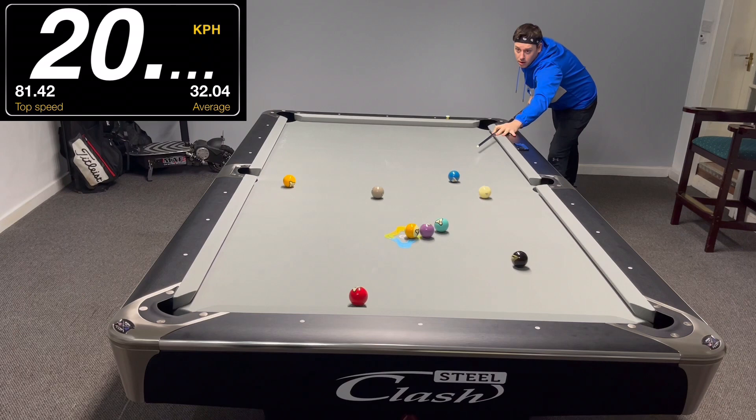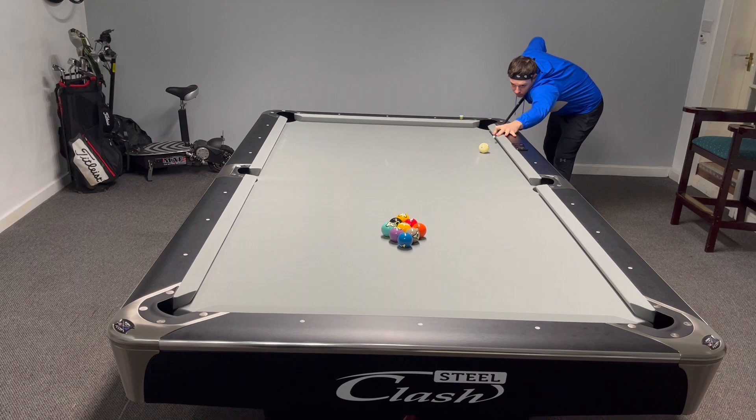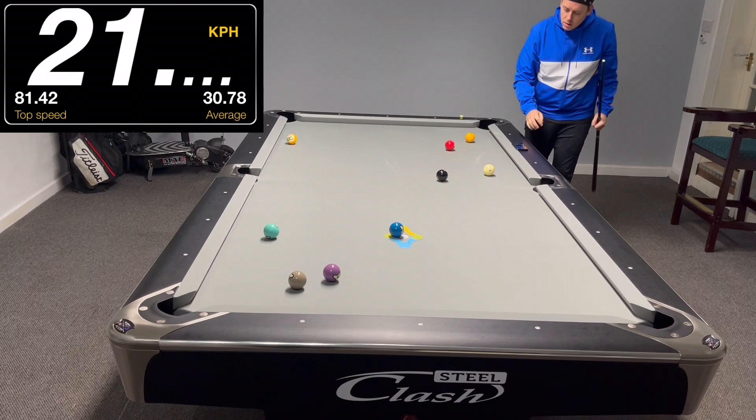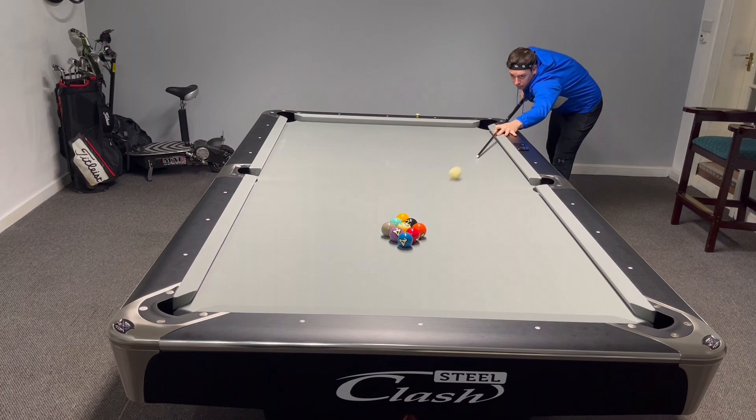Number four: how hard to hit the cue ball. We're going to hit a few break shots here. You can see 20 kph — soft break, wing ball straight in. Break number two: the orange five straight in the pocket, that's 21 kph. Break number three: the orange five, the wing ball, goes straight in at 19.94 kph. So that's just a little guide for the softer version of the cup break.